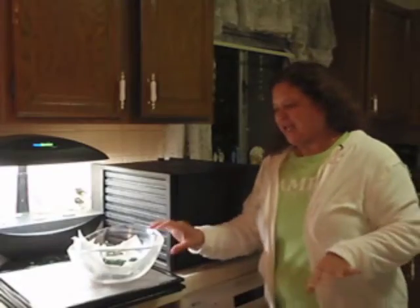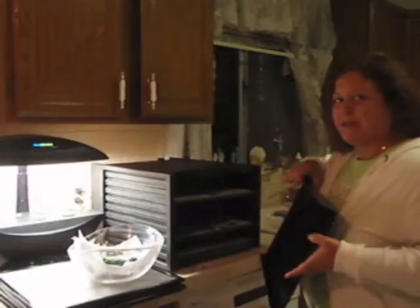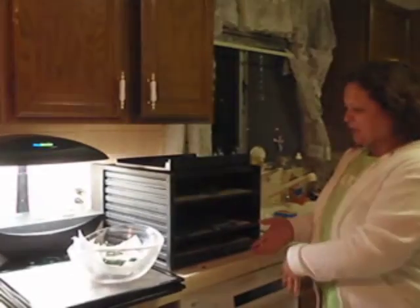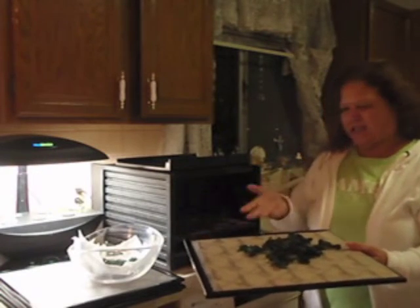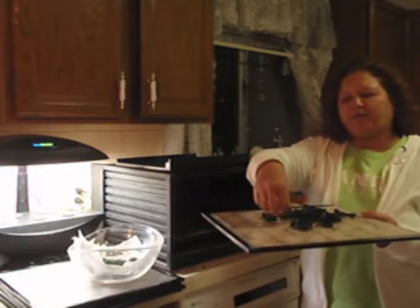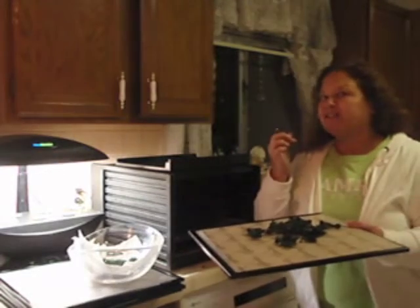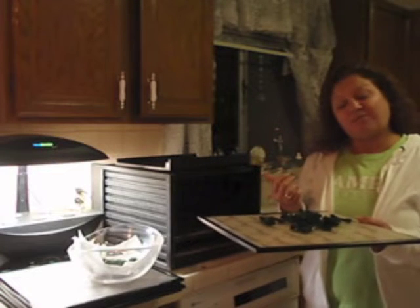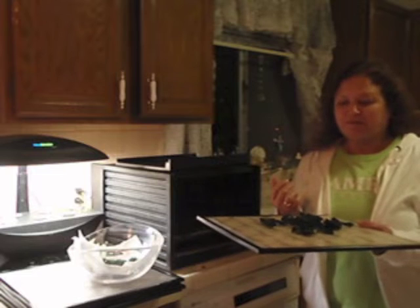We're back with the kale. It dehydrated for less than four hours, so make sure you watch it. Make sure you don't do this overnight because it would be way too crispy. I ended up filling four trays that were completely covered, and that's like what it came to for one tray — isn't that weird? As you remember, I made grape seed and olive oil. These are the grape seed ones. You hear that? They're really crispy.